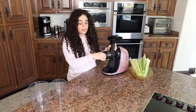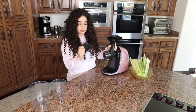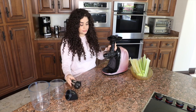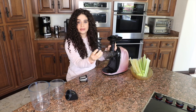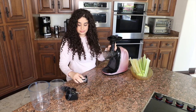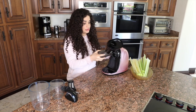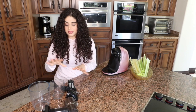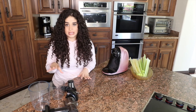All you have to do to take it apart is remove this. This is the blade. And this is the tool that kind of smooshes the juice. And then you press this button and you turn this apart. And that's it!